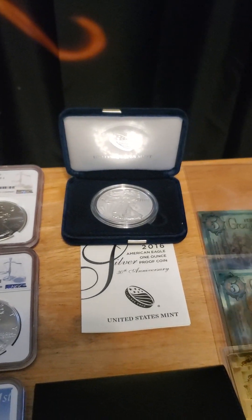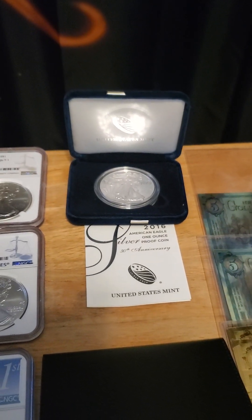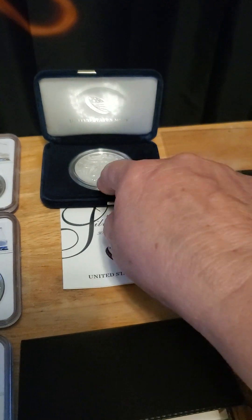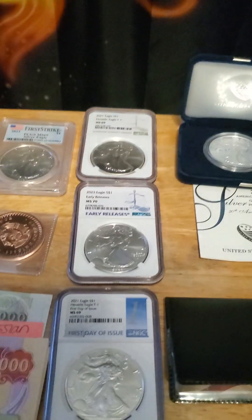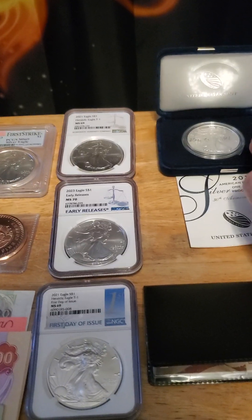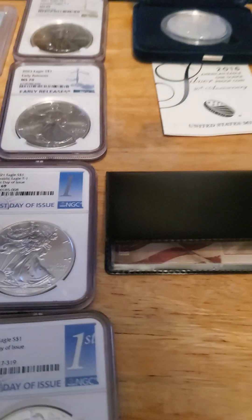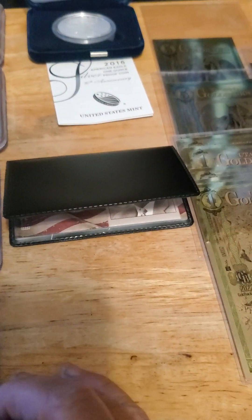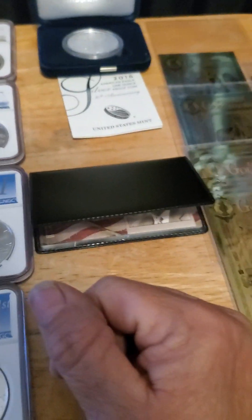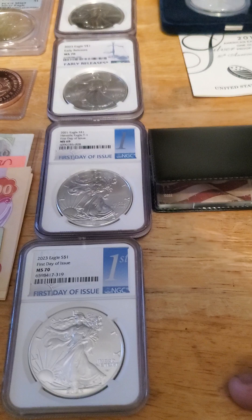If you're going for just silver in coinage, this is the coin they used to print out all the rest of these coins — it's from the US Mint, the original one. That's what they used to strike all the other coins.